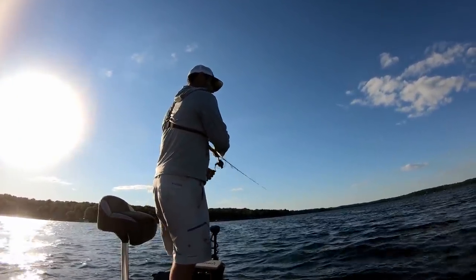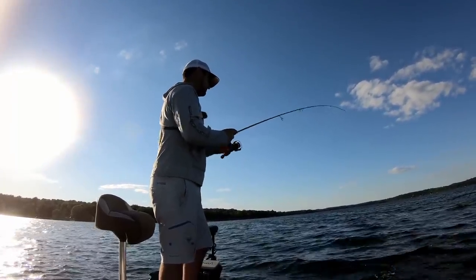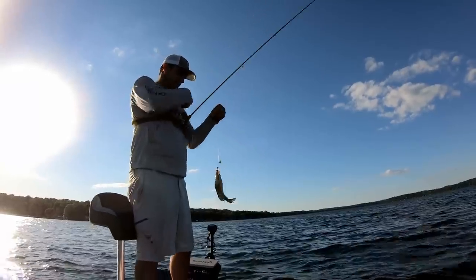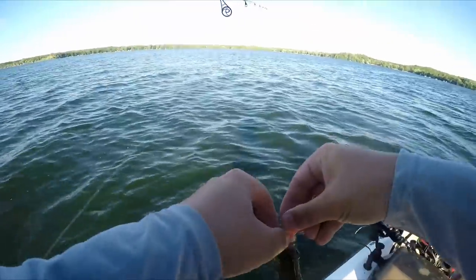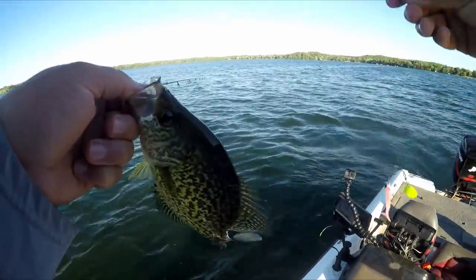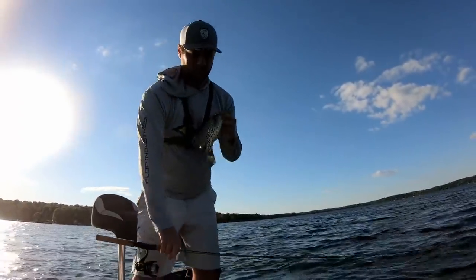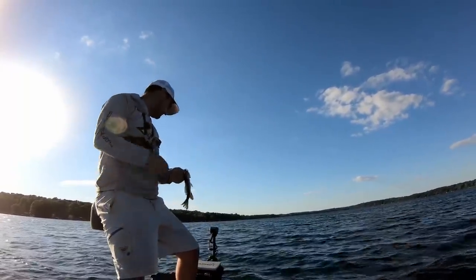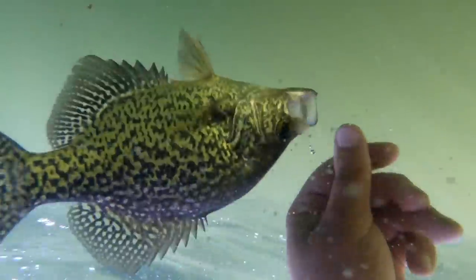Oh! Be a bigger one — you pulled drag, buddy. That's a little bit better one, still about 9 inches. Now that I've found the school, that was back-to-back casts right there. I've found the cadence too — slowed down the cadence a little bit and now I'm getting a lot more bites. For a while there I lost the school or didn't have the right cadence. See you, bud — quick release.